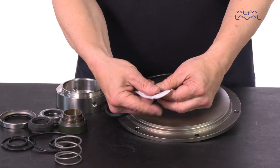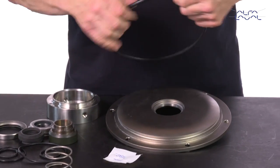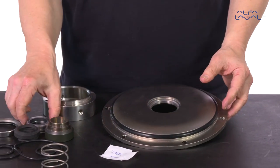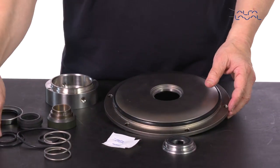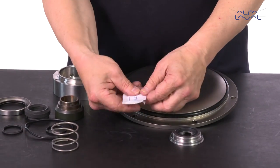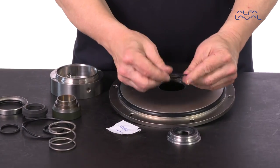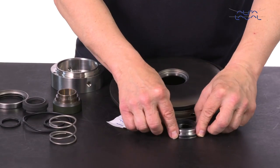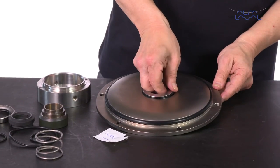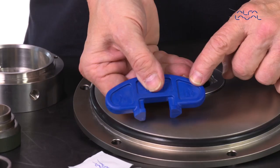Lubricate the O-ring and slide it onto the back plate. Lubricate and fit the O-ring on the stationary seal ring. Screw the stationary seal ring into the back plate.